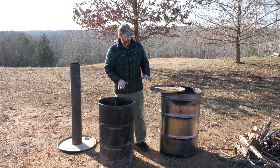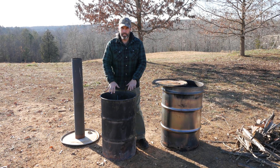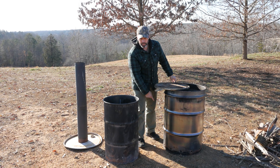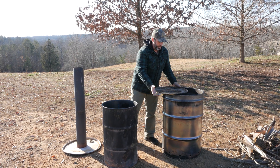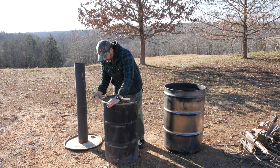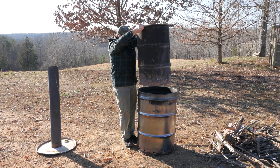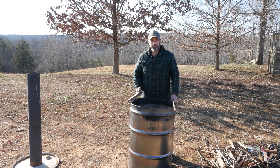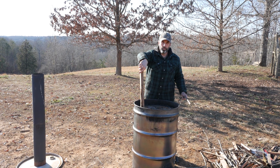So with this particular retort, what we have is a barrel here that our items are going to go into. There's a hole drilled in the bottom that will allow these things to off-gas, and then we're going to seal it with this lid. Then this barrel gets put inside of another barrel that has holes in the bottom for ventilation.